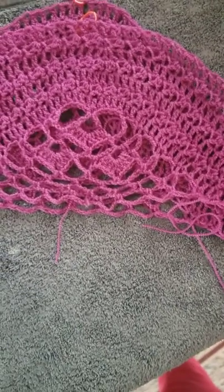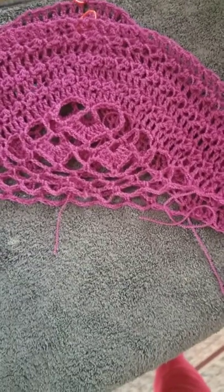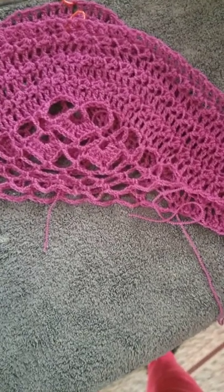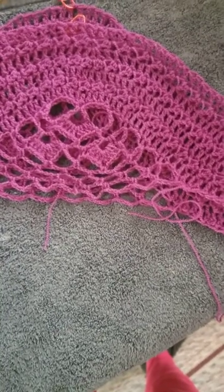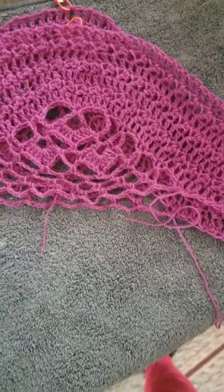So it will be a sleeveless Idle Wild dress converted into a peplum-style top. After I do that, all I will have to do is block the peplum portion of it — the lace. And then it will be done.